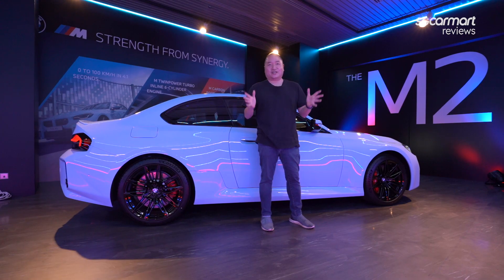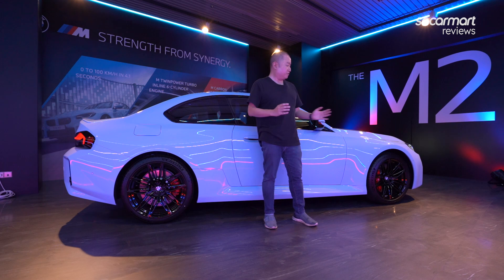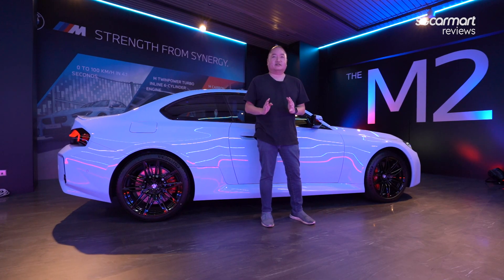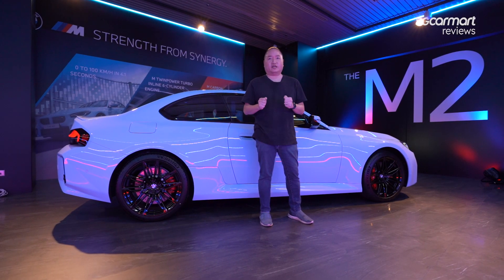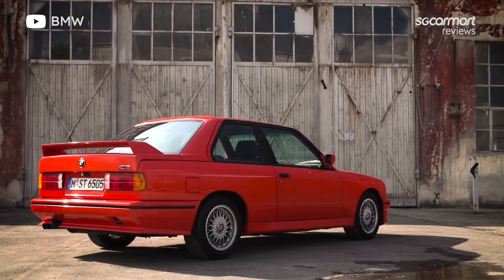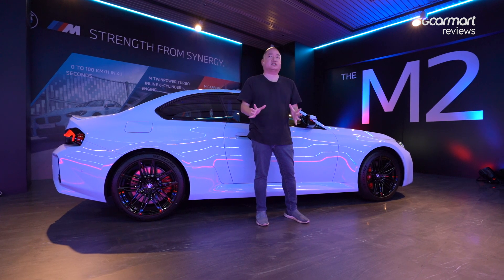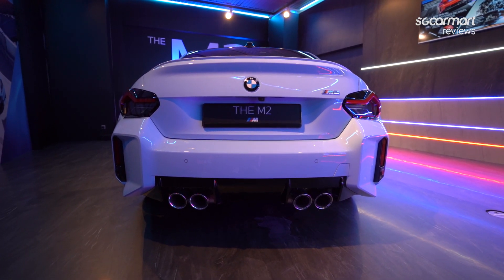This is by far my favorite part about the M2 — the profile. From the front, look at these wheels: staggered wheel and tire sizes, 19 inches for the front and 20 inches for the rear. But the real highlight is the profile. If you're an M fan, if you love the M3, you'll realize the side is heavily inspired by the first-gen M3, the E30 M3. It's really handsome. From the front, from the side, enthusiasts are gonna know what it is straight away.